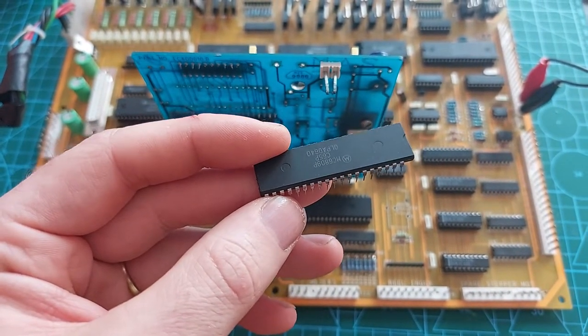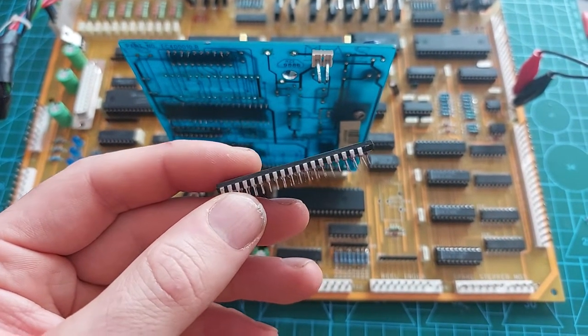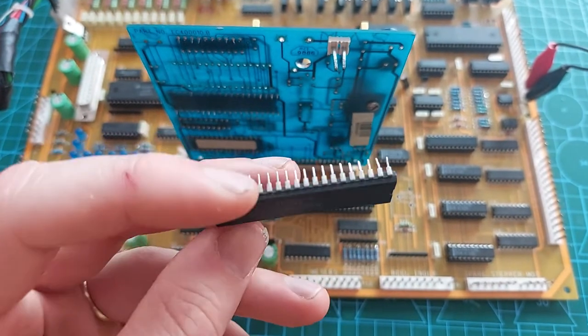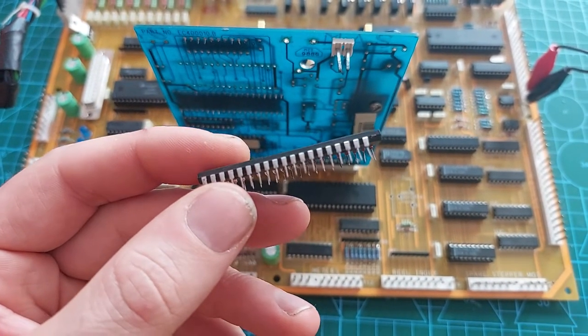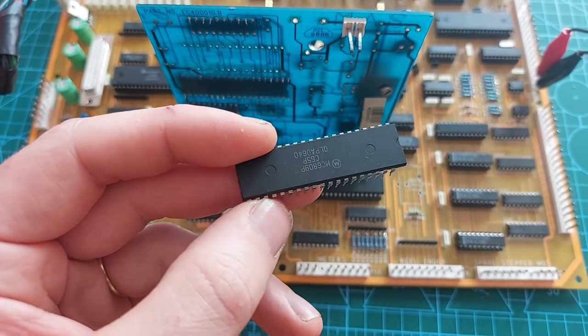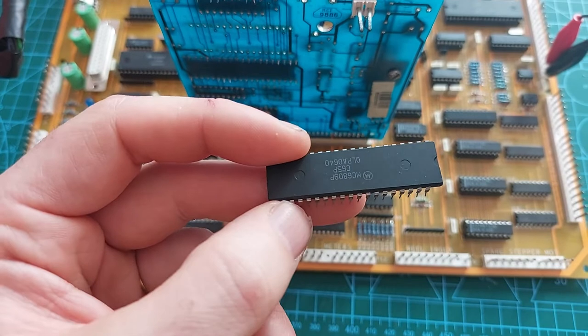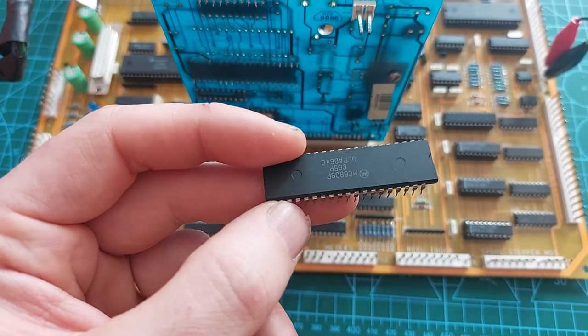Looks like a Chinese reproduction CPU. And that's actually terrible quality, because I took it out of the socket and the leg fell straight off it. That's not going to work. I'll maybe try soldering the leg back on to see if I get a response. But it's an obvious issue — the quality is terrible, and it's not even the right font on the top of the chip.